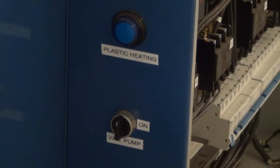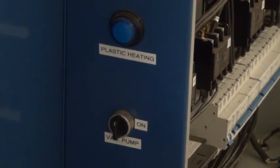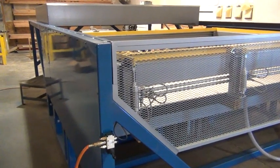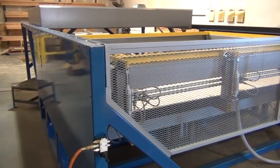If not actively using the machine, you want to make sure that the vacuum pump is turned off. Then on the left-hand side of the equipment we have our pneumatic clamping opening and close valve.